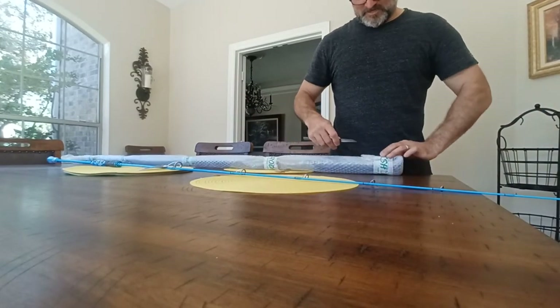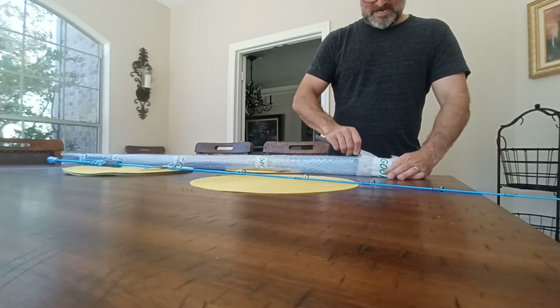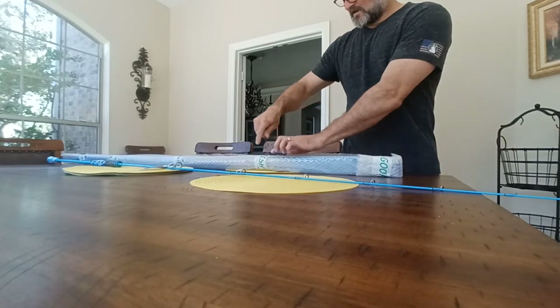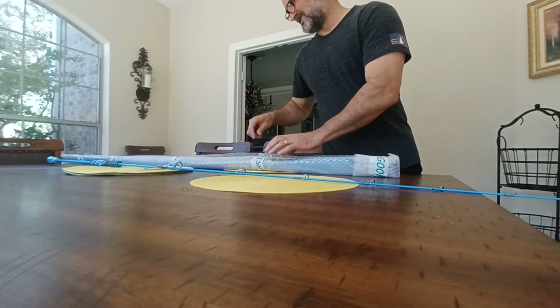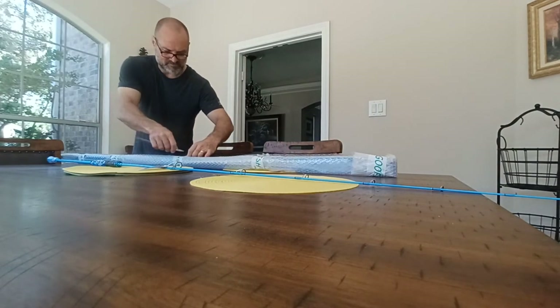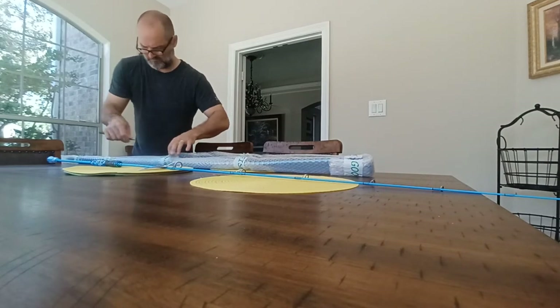I mentioned these are on Amazon — they were $169 each, with no shipping on Amazon Prime. They were $190 on AliExpress, which kind of surprised me. Free shipping but it takes forever from China, of course.